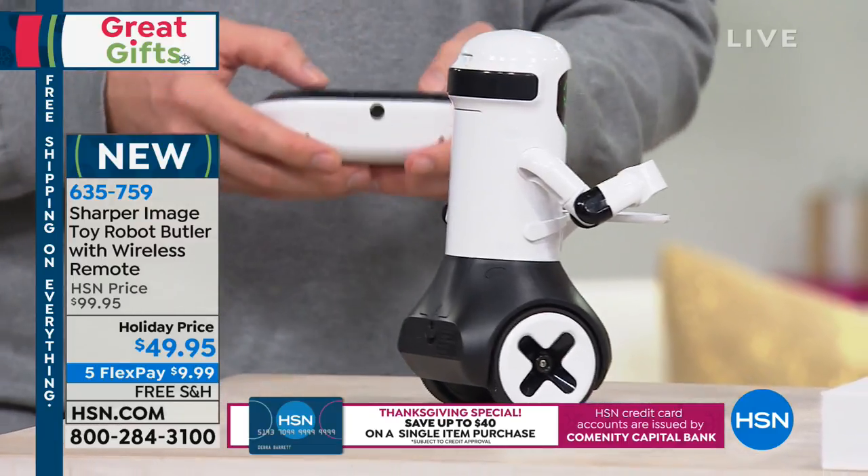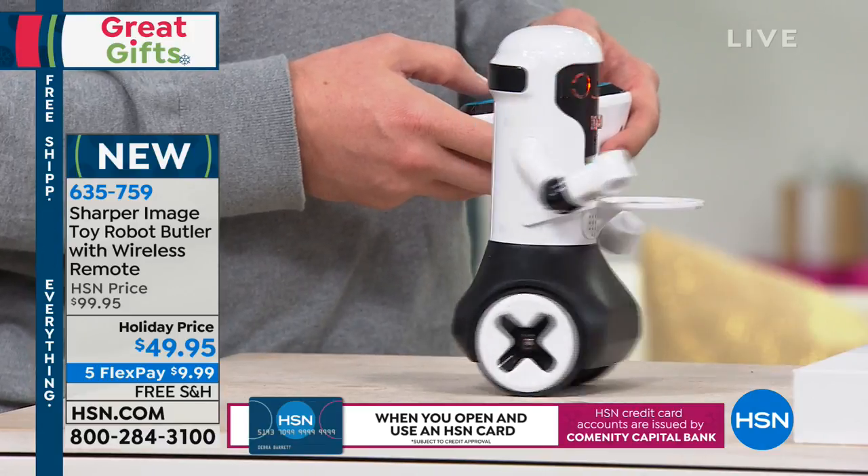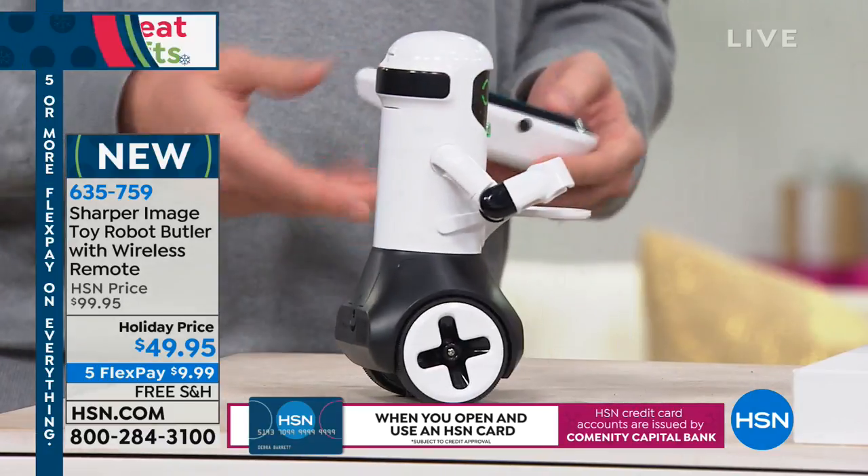He tells you jokes if you want to. Let's see — what did the duck say when he bought lipstick? Put it on my bill. He thinks it's so funny.